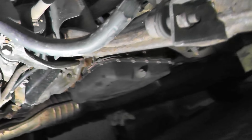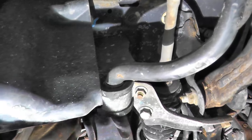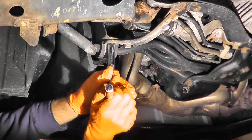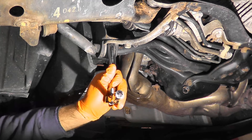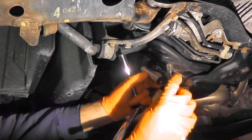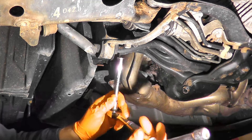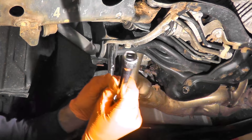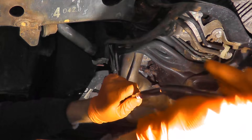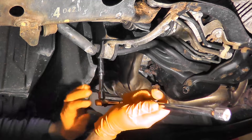The stabilizer bar is this guy right here. If you follow it, there's a bracket right here. I want to remove — there's a 12 millimeter nut in this case right there. Sometimes if you can't remove these because it's too tight, just grab yourself another socket and an extension and place it over the end of the ratchet. This will give you extra leverage to remove these two bolts.